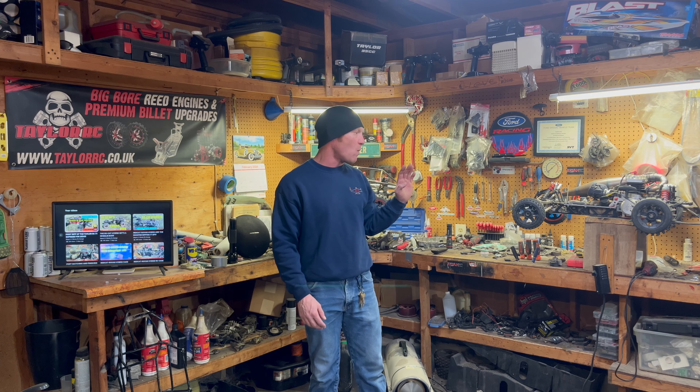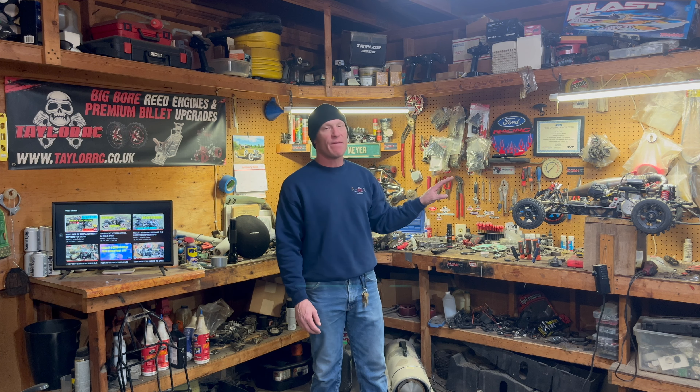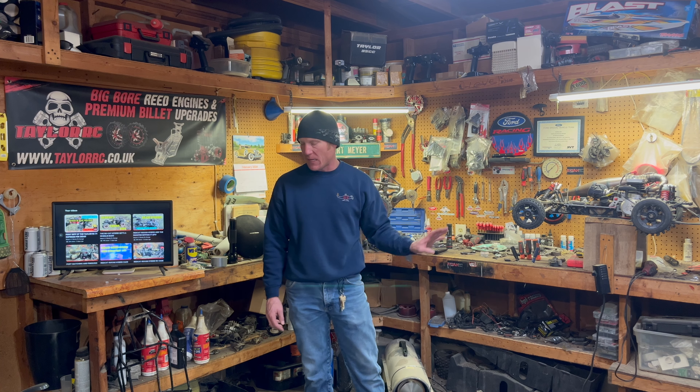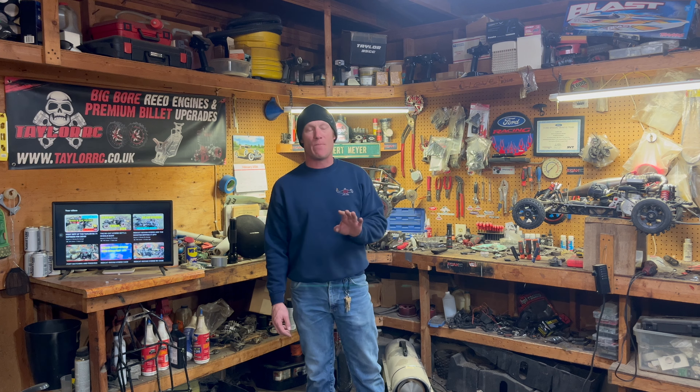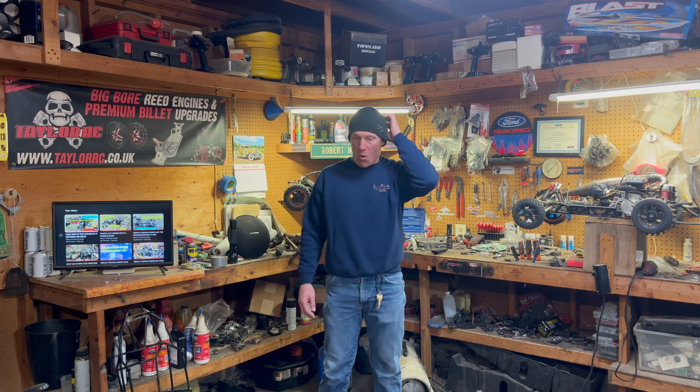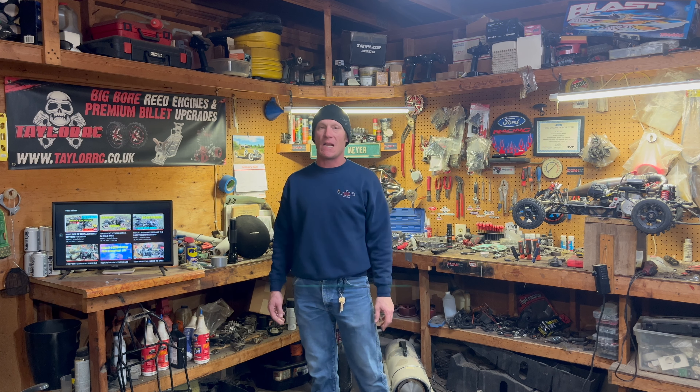Welcome back to Myers Two Stroke RC Garage. Today I wanted to test the new setup on the 71 Supreme out back, do a little rip and see what it's like. I got the cage fixed and all that stuff. When I get you guys down here close to the bench, I'll go over all the stuff I did to it.